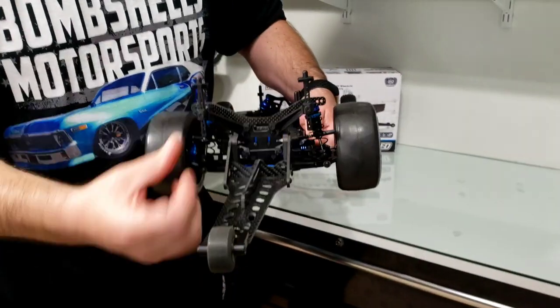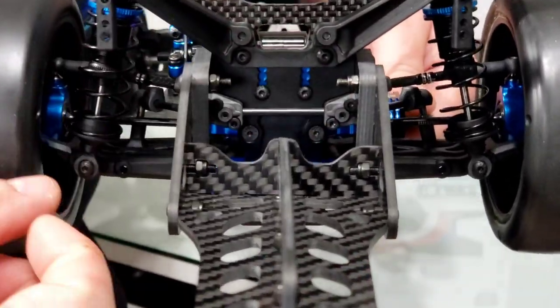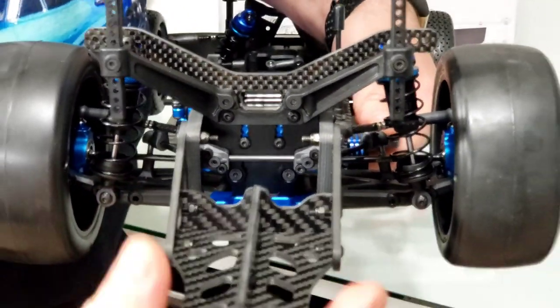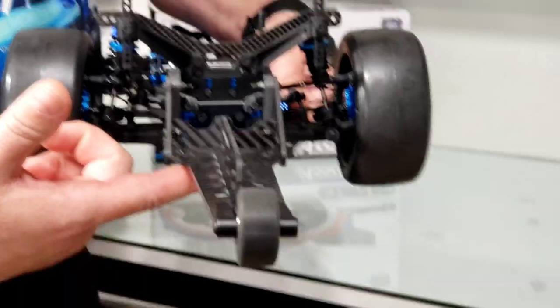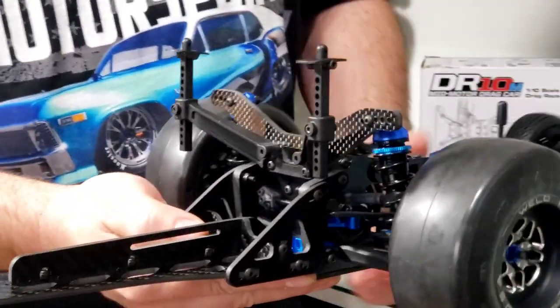Now, when it comes to wheelie bars, this is not your factory stock wheelie bar. The Associated comes out with a thinner, weirder setup. Our Designs fixed that with these spacers right here, which bring this out to the natural Traxxas-width standard wheelie bar width. So we've got our flat R-Design wheelie bar on here — one of our favorites. Really fits this build quite nicely.